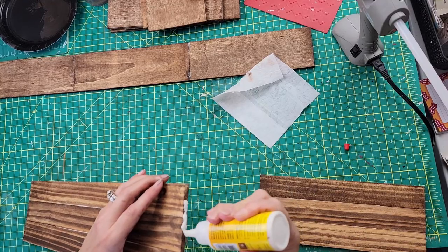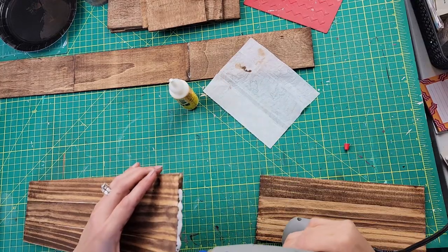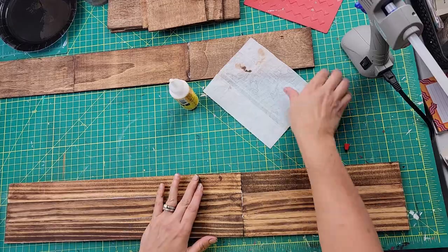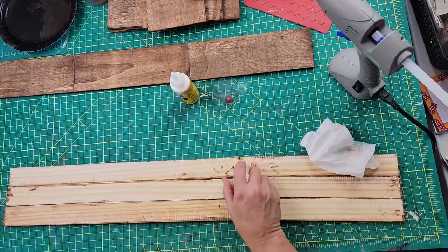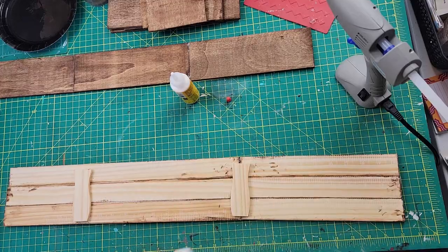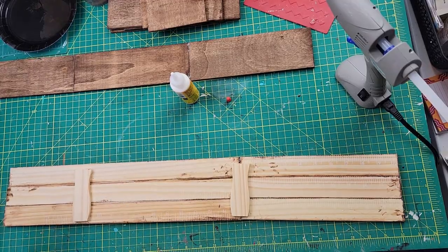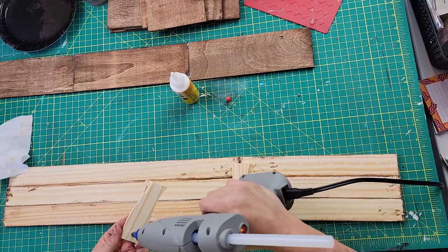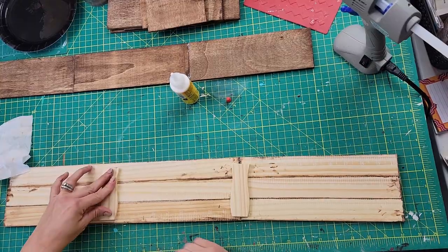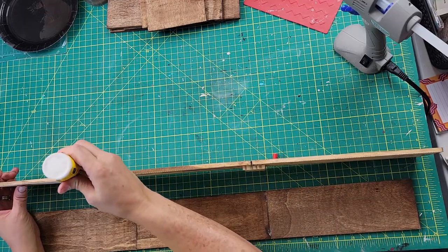If you're new here, welcome! My name is Brenda. If you like home decor on a budget, holiday decor, gift ideas, thrift flips, and occasional hauls, please hit that subscribe button. After that, I took some of the ends of those paint sticks I had cut off and placed them on the seam — one on each end — to reinforce the seam and also to give the crate a little lift to act as feet.